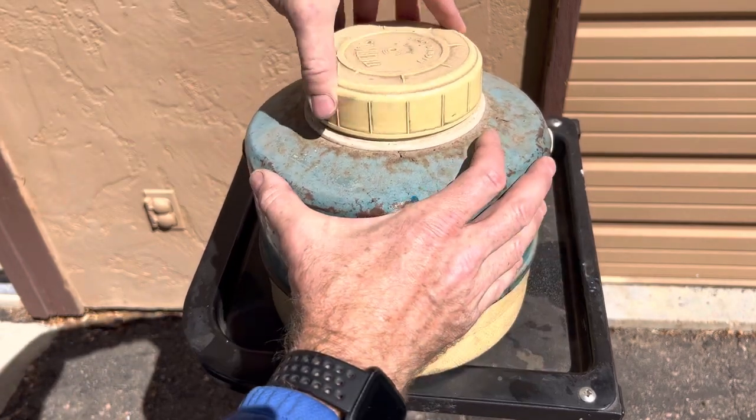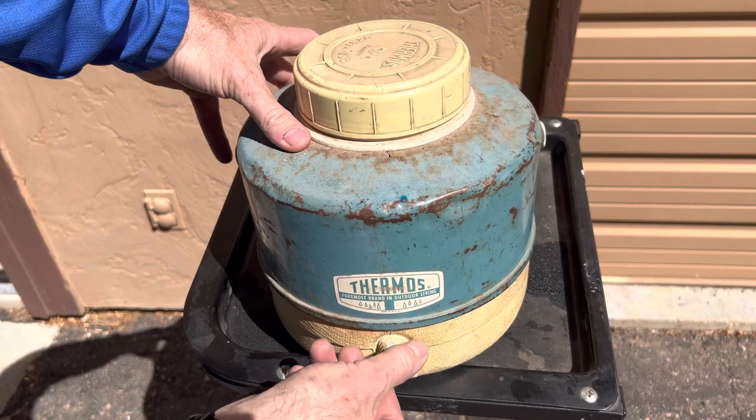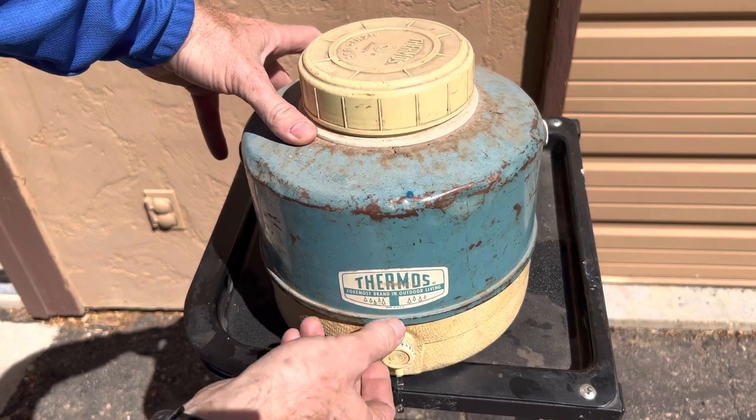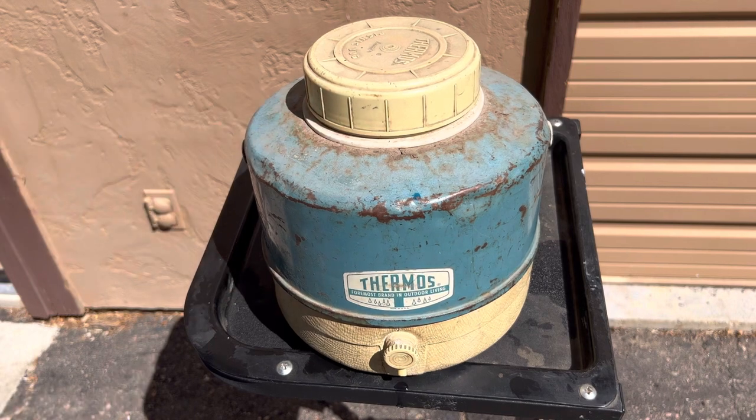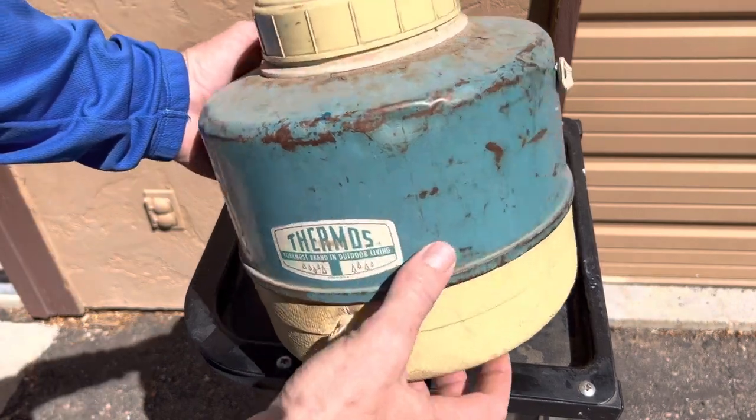How it works is you unscrew it, and then you unscrew this — still works — and the water comes out. We would keep that full of ice and water, and that would be the water supply on all of our camping trips when I was a kid.